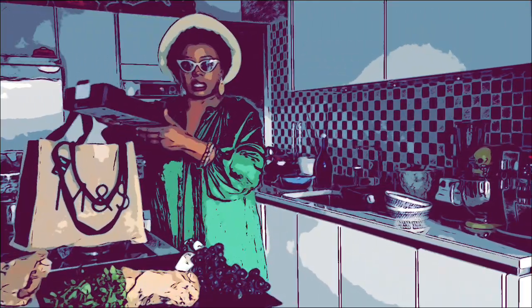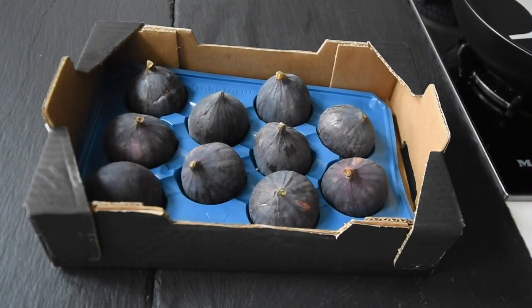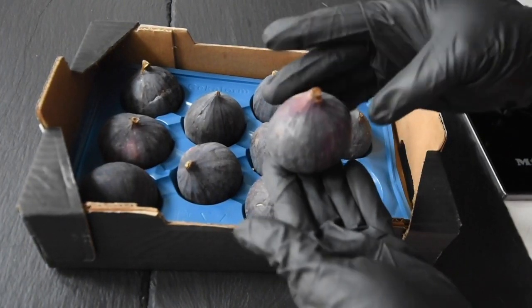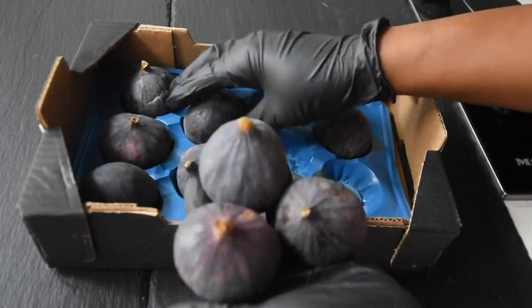I went to my local grocer and got a box of fresh figs for three pounds. On my way home I was excited thinking about what to make, because it's fig season — and yes, it's such a short season so you need to make the most out of it.